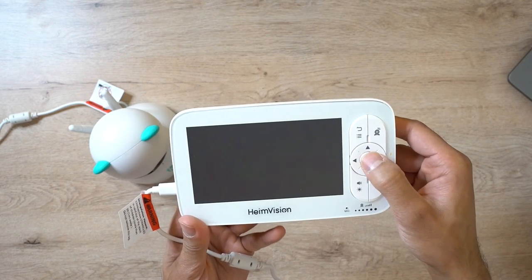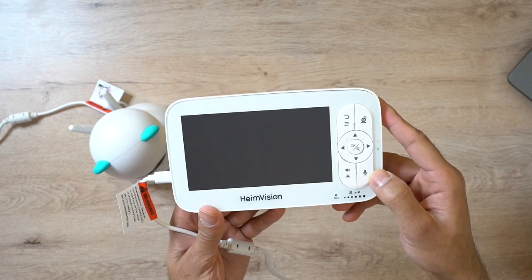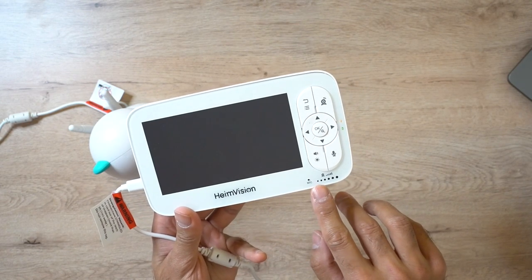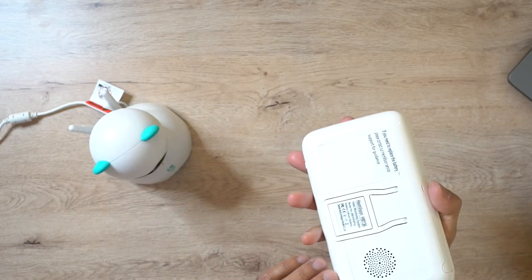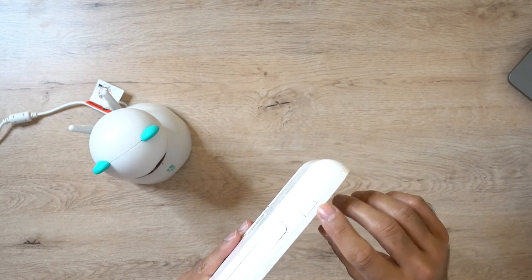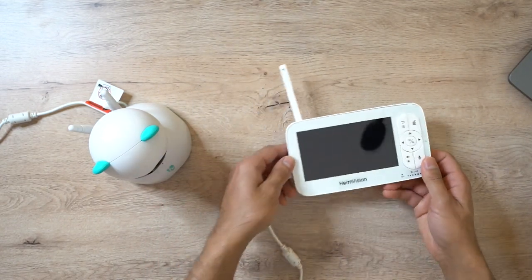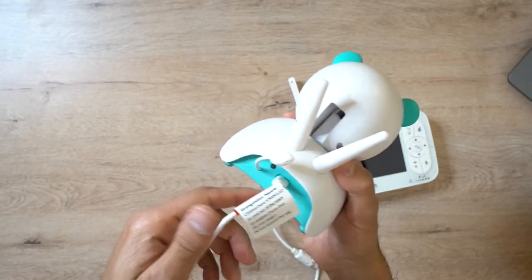You also have the microphone button to start talking in a two-way chat, and volume and brightness controls along the bottom. You can actually see the sound level indicator there - if there's a lot of crying from the baby's room, this will be quite high and you'll immediately know there's noise coming through. At the back you have the monitor stand and the battery compartment. Along the top is the power button, and then finally the antenna which pops up to give you a better signal to the camera.